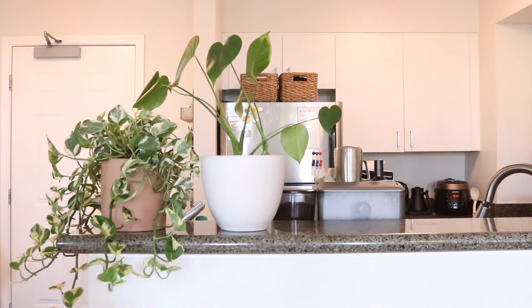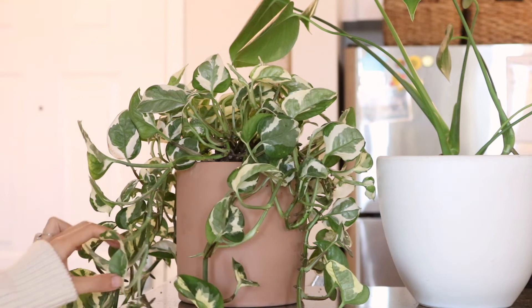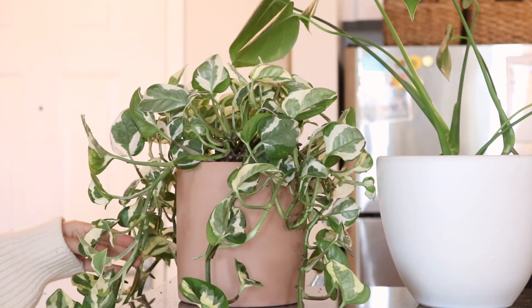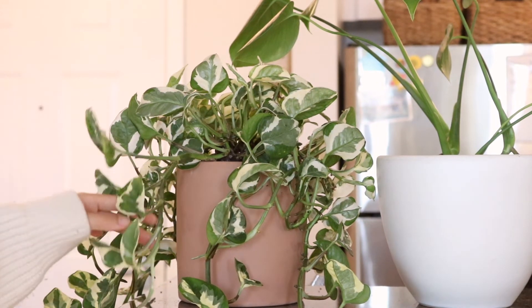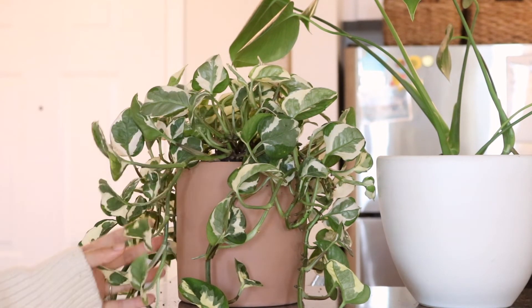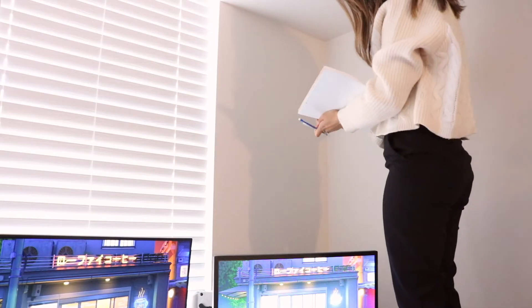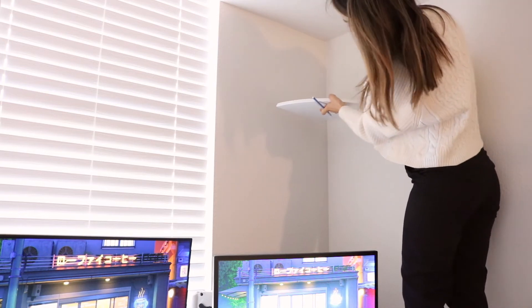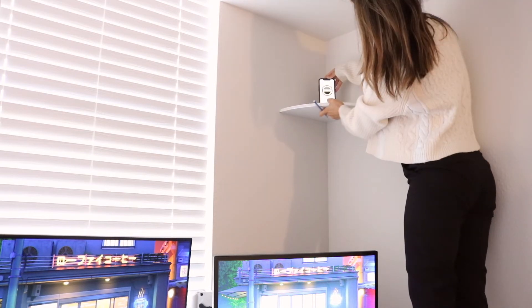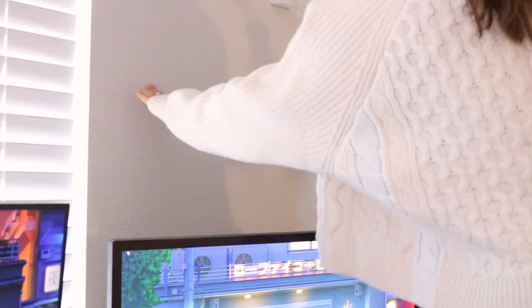This ivy has become so voluminous and I really couldn't figure out a spot for it, so for now it's going on this countertop corner so the leaves can hang — I definitely want to figure out a hanging situation for this one. Lastly, I wanted to bring some of my brother's plants into his room so he can enjoy them in there. There wasn't a good spot because his bed and desk are up against the wall with the windows and he really just has windowsill space, which isn't enough for the bigger plants.